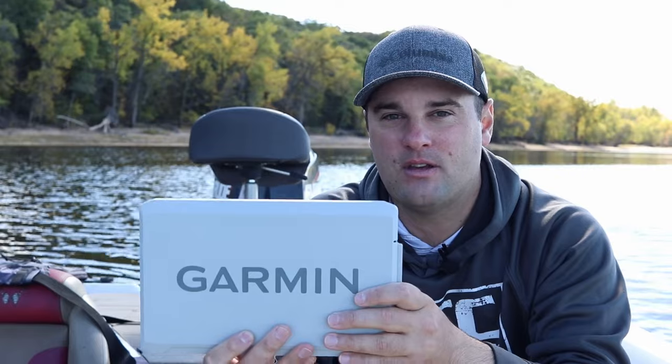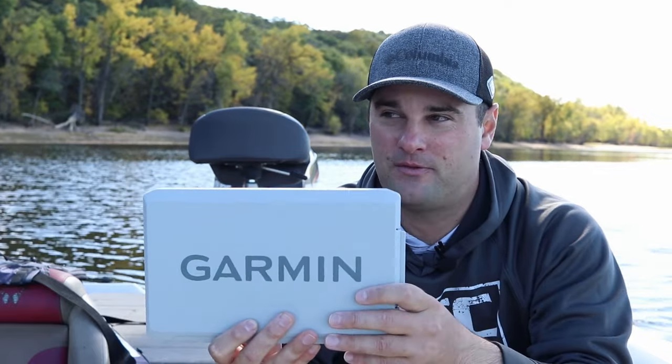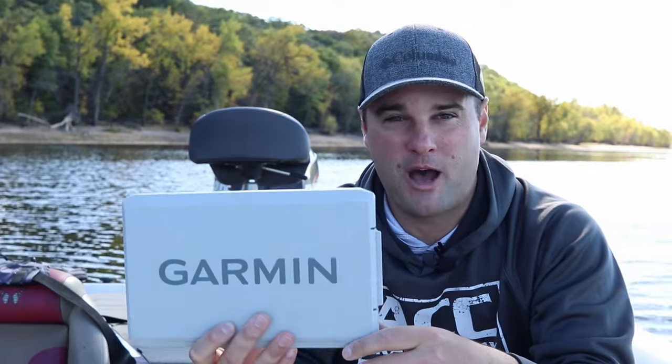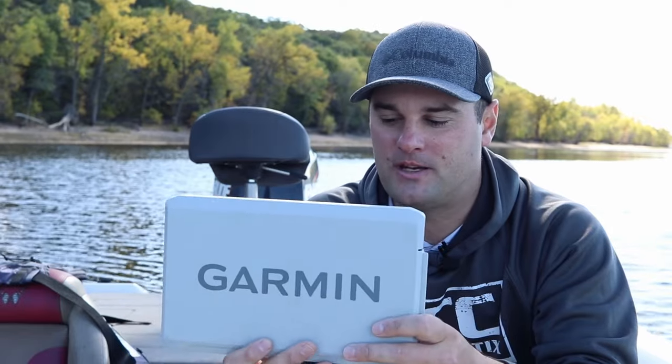These units come with built-in Navionics mapping, and you can upgrade to different Navionics mapping systems based on your geographic location. This is by far the best bang for your buck — about $1,100 gets you the 9-inch screen, and $800 gets you the 7-inch screen.